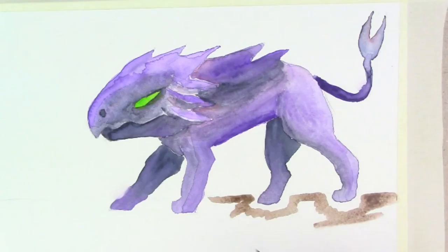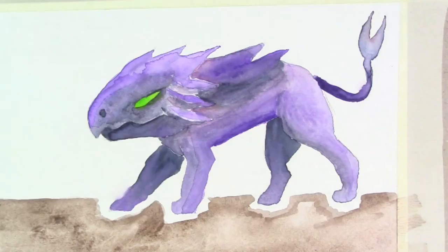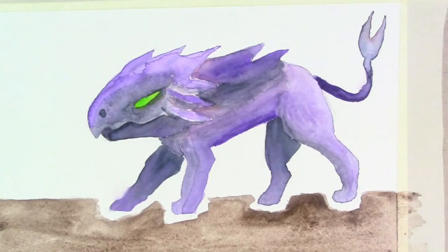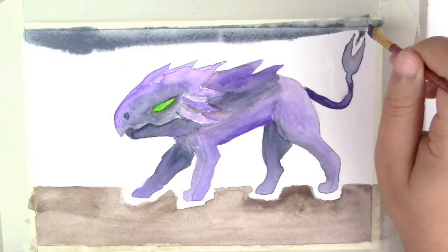The ground is nothing special — I just used a burnt umber. I wanted to keep around the monster itself just white so that way it sticks out more. When it came to the sky or the background, I kind of wanted it to feel like the monster was trapped either in a dungeon or somewhere really dark.